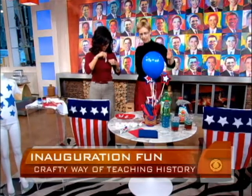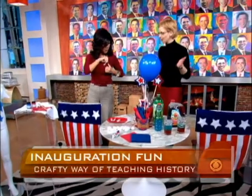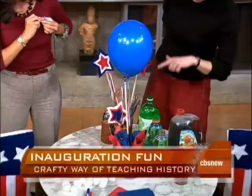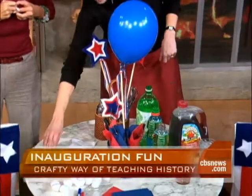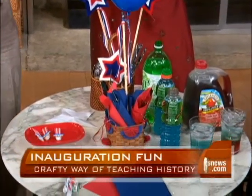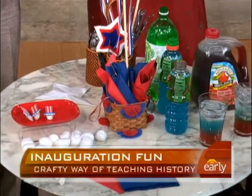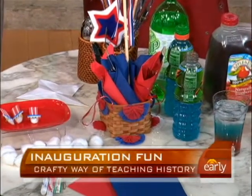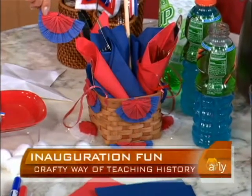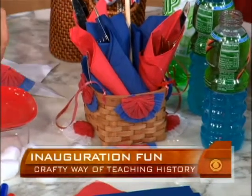We've also got a cute centerpiece. If you're having a party or an inauguration dinner with your family, you just tie a balloon to a dowel and stick it in a basket. You can make this really cute bunting by just crunching up some crepe paper and attaching it to the basket with double-sided tape.